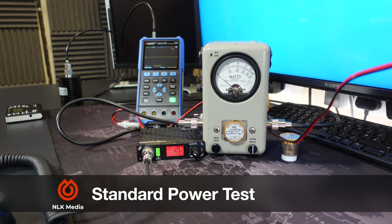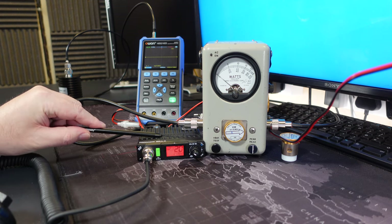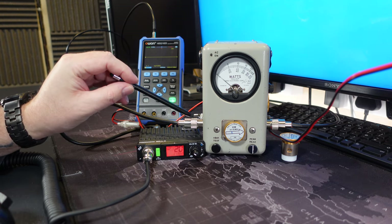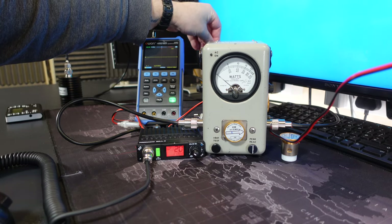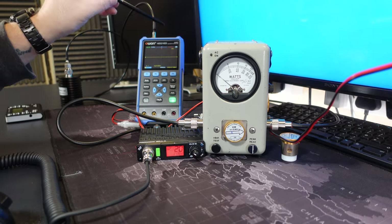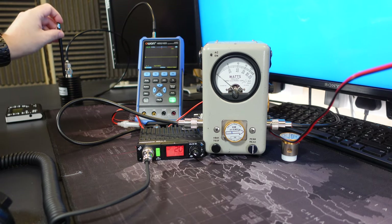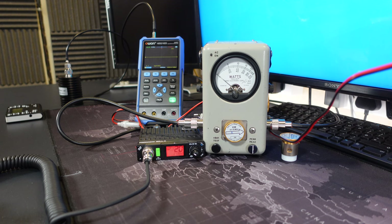So here we go with the standard power test. Let me quickly talk you through the setup here. We have the President Bill 2 which is connected to the Bird, and the Bird is connected to a tap attenuator at the back here, which just takes a small feed for the oscilloscope and then goes out to a 100-watt 50-ohm dummy load. The radio is set to FM at the moment, and let's see what it's producing out of the box.